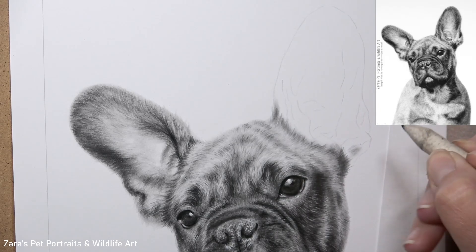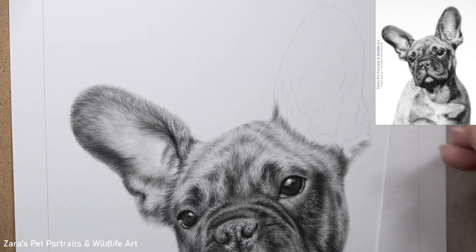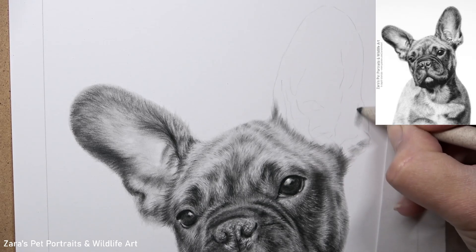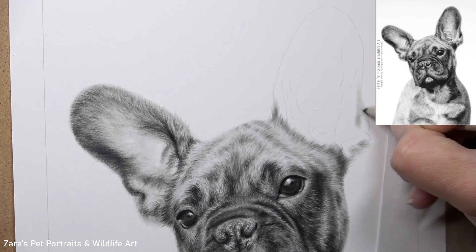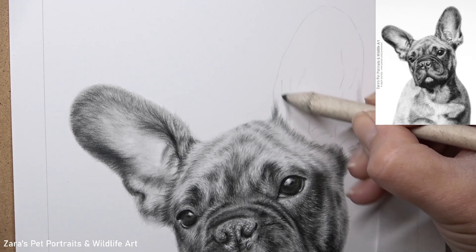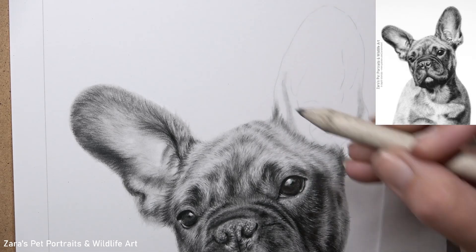Hi everyone. In this tutorial I'm going to share six of my top tips and techniques for adding more realism to your graphite drawings. Now when I planned this tutorial I was going to use six individual clips of different portraits to demonstrate each of these techniques. However, as all of these six processes are very much dependent on the one before, I want to show this in a start to finish clip.